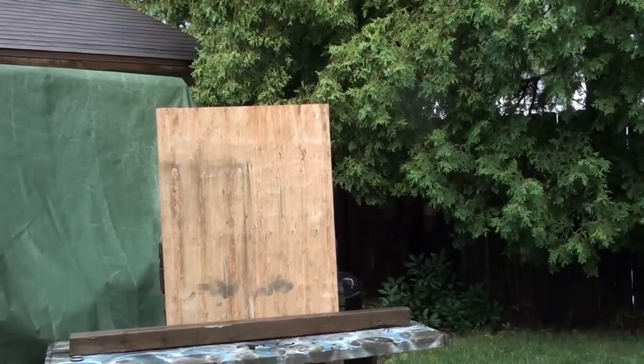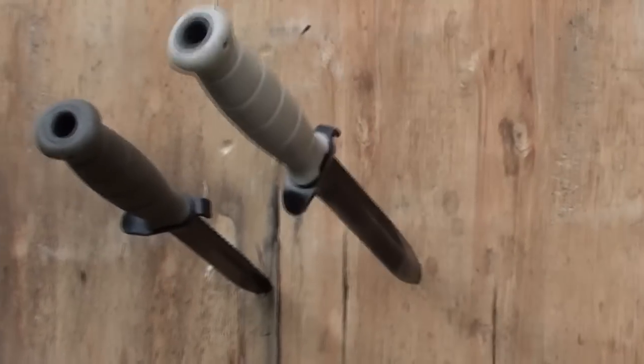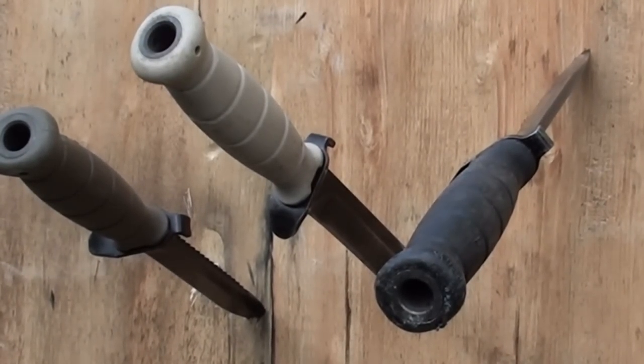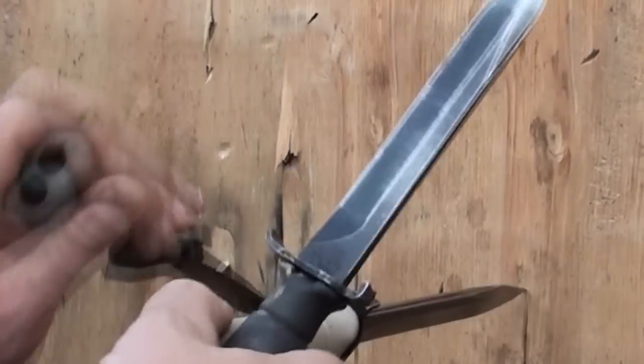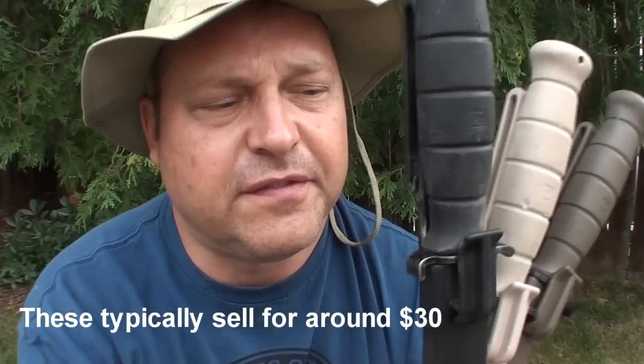I also use that bottle opener as my aiming sight when throwing the Glock knife, which is my favorite use for it. So pick out your favorite color or collect all three, but get yourself a Glock knife — they're a lot of fun. You can find them online for discount prices. They're great utility blades that you'll find very useful, and they're a lot of fun to throw. Thanks for watching.